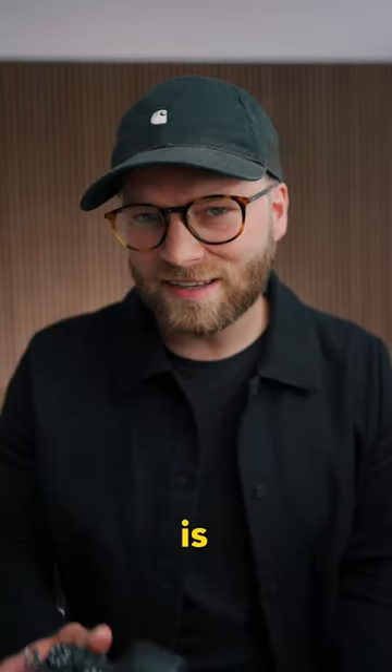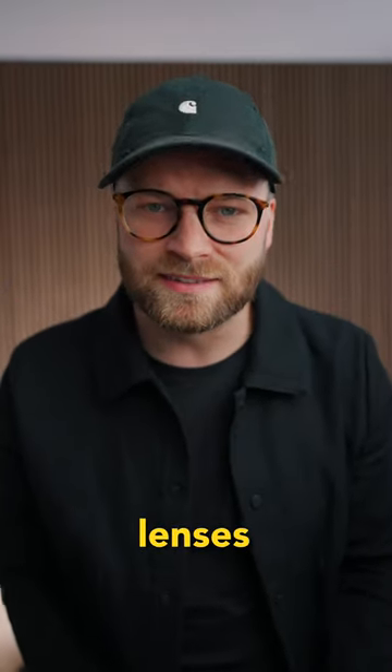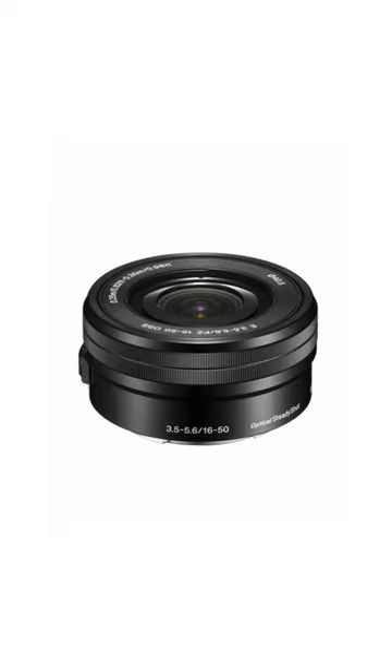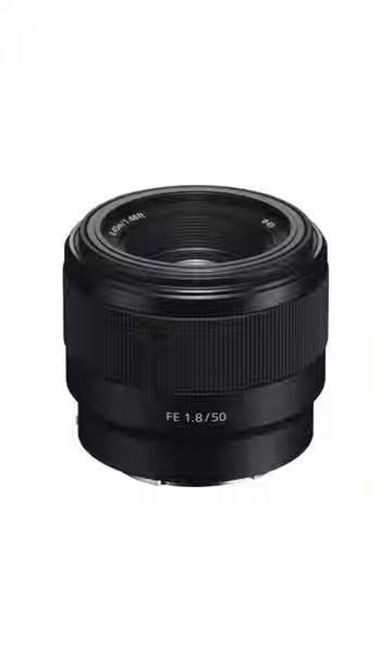Don't make the same mistake that many beginner filmmakers make: buying an expensive camera body but cheaping out on lenses. This is a huge mistake because lenses are what unlock the capabilities of your camera. For example, if you're shooting with just a basic kit lens, you won't be able to have a low aperture, which means you can't get that shallow depth of field. Whereas spending just $200 extra on a 50mm f/1.8 lens gives you that nice shallow depth of field and unlocks the full potential of your camera.